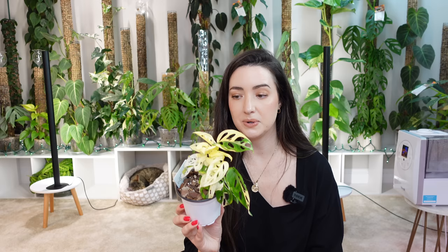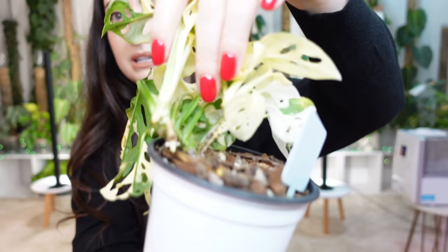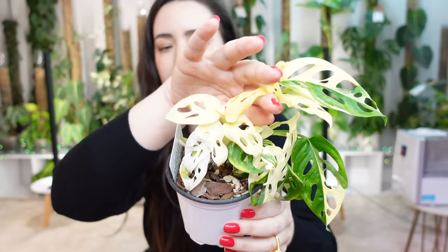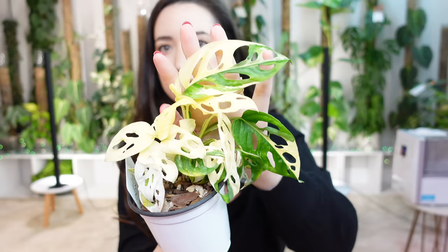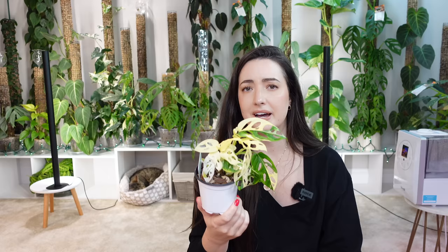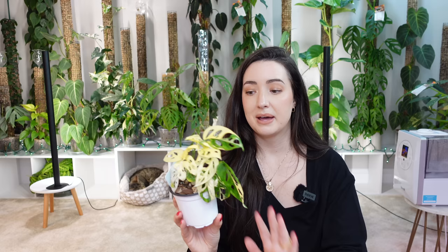This is a variegated Monstera Adansonii and it had another node that activated on its own — I didn't chop this plant or do anything. The original node is this growth here and it's kind of split into two. The original vine is the smaller one that produces a ton of white leaves. Then all of a sudden this new node started to grow and it gave me some green finally. I think I've had at least 10 leaves, maybe more, die on this plant just because they're white and white leaves don't have as much chlorophyll.